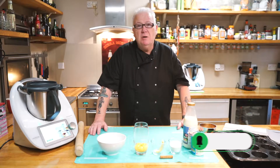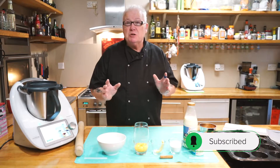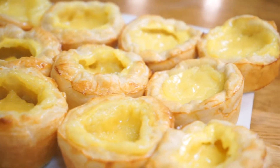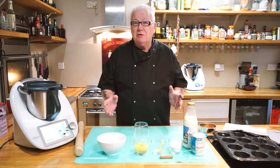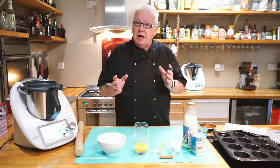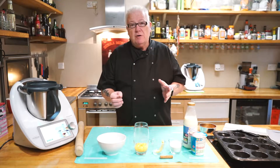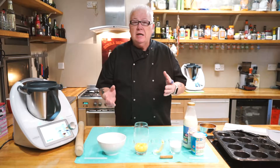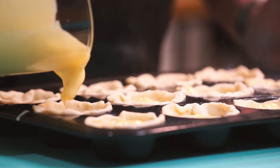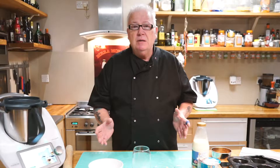Hello everybody, welcome back to my YouTube channel Cooking with Chris. Today we've got a super sweet treat for you — we're doing Portuguese custard tarts. I'm not going to attempt it in Portuguese, a bit too difficult for my skills, but believe me these are amazing. I came across them because I watched Rick Stein on his television program where he went to Lisbon and highlighted these custard tarts — people queue around the block for these.